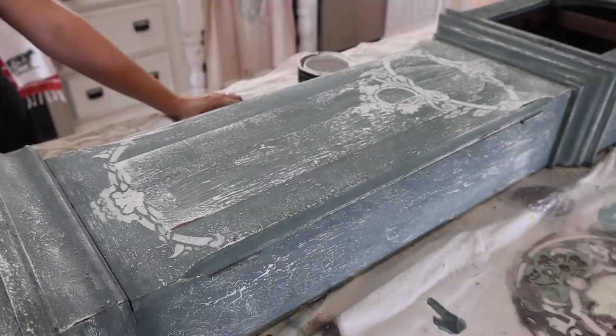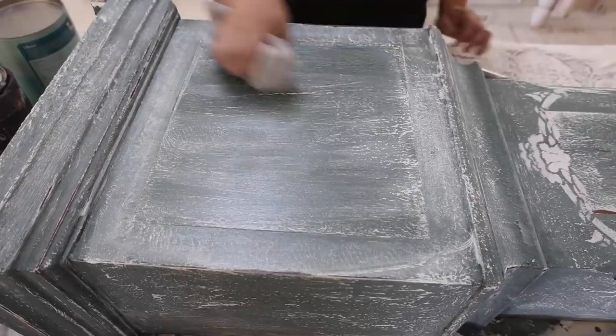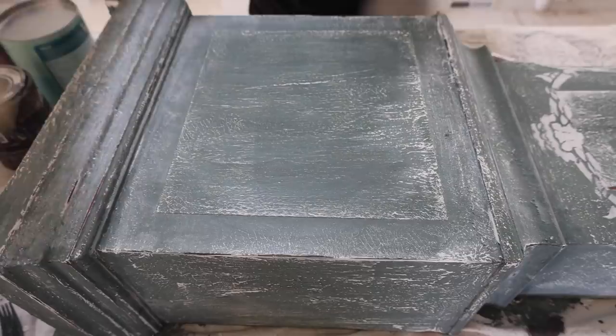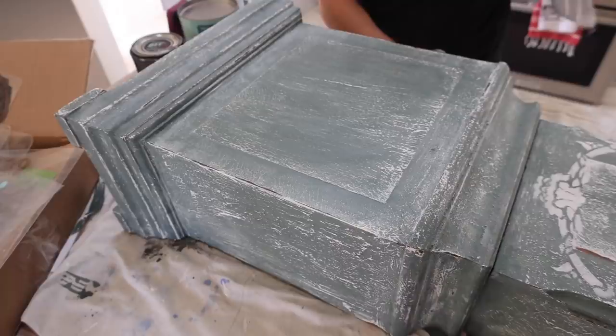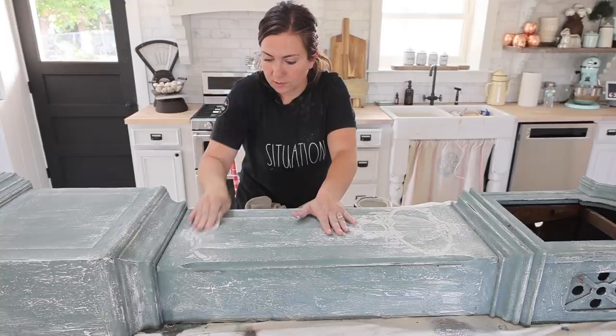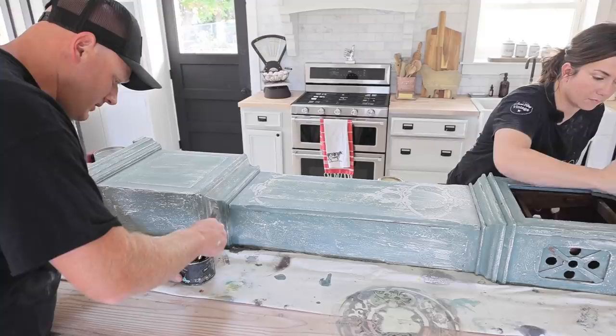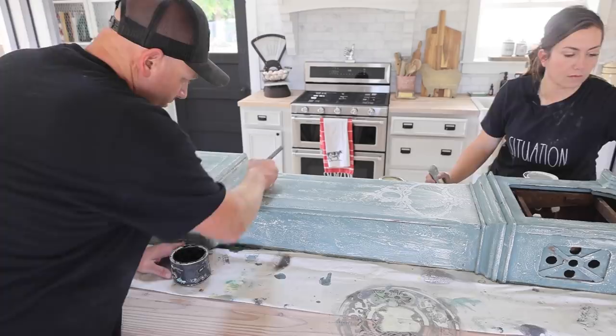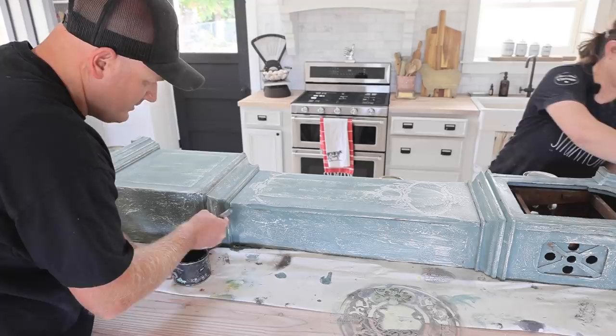I'm just using clear wax over this. My wax brush has a little white wax on it which is totally fine — by the time we get to the top it'll fade out. We can always come back and add more white wax and dark wax to age it. I've got some DIY dark wax and I'm just going to hit some of these details where it would naturally collect dust and wear — down in those cracks from being polished.